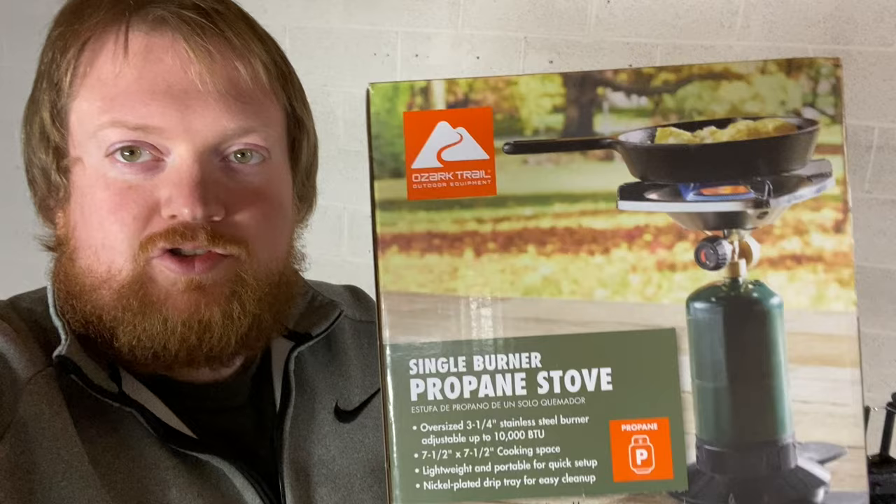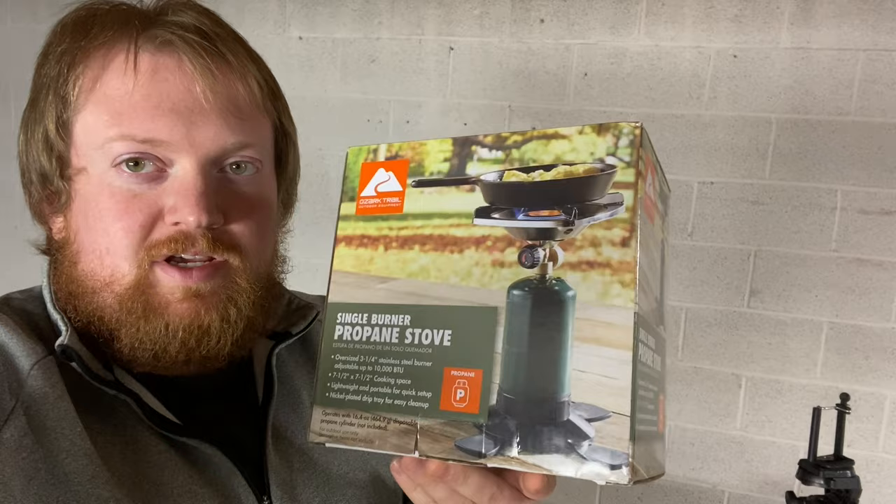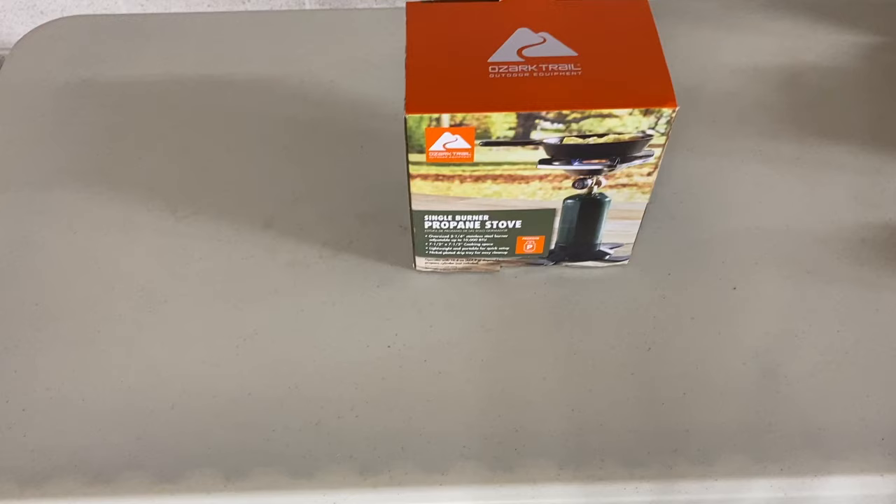What's going on, we got another Reviews with Josh video, and today we're going to be reviewing a propane stove. This is the Ozark Trail — the cheapest one I've been able to find, I think it was about $18. So if you want a cheap option, this is it. We're going to give her a test and see how it goes.